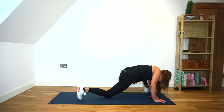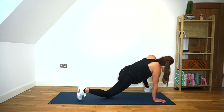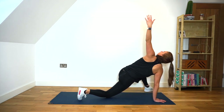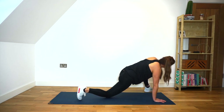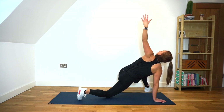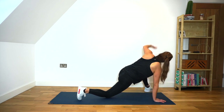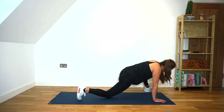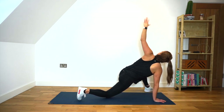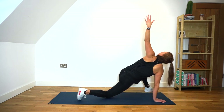Really stretching through those shoulders. And back around again. You might find that you're more flexible on one side than the other — that's absolutely fine, let's just keep moving. You're feeling really nice and loose in those hip flexors now. I'm ready for the work that we're going to do. Last one — really reach.